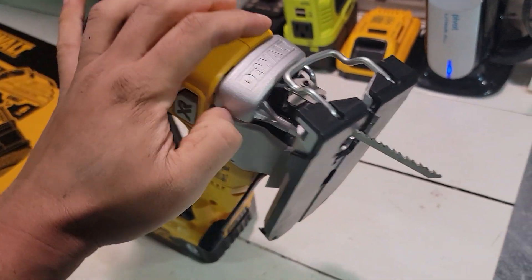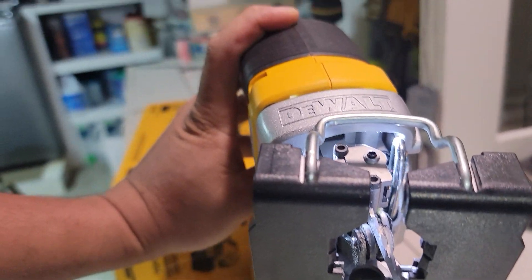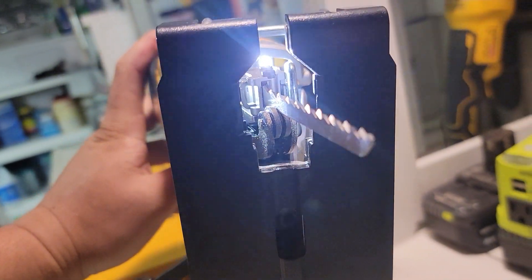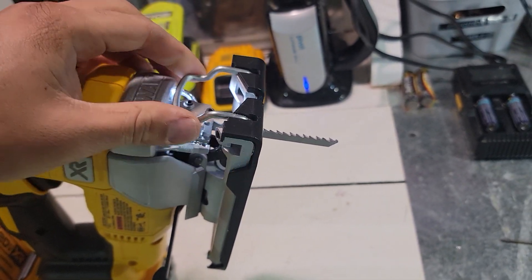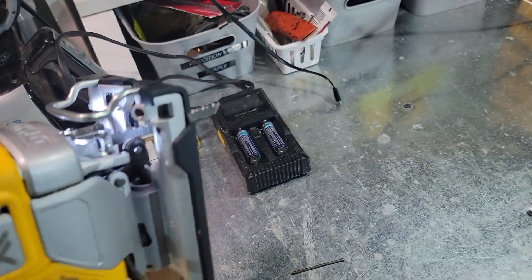One of the things I like about this one is the LED light on the bottom — it's very convenient. It's only one light, but it's pretty good. You can see the cut lines better when you're doing your work, and it's in a pretty good location.